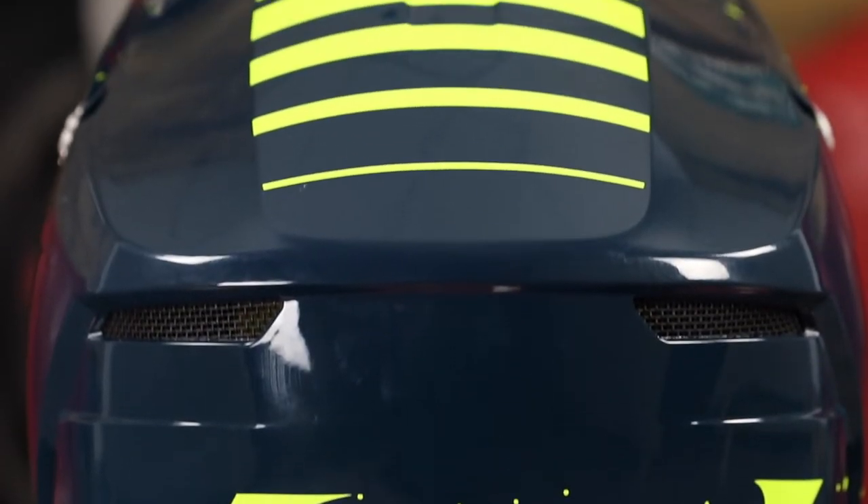I'm not going to get into too many details of MIPS today because we've already covered those details when we introduced you to the MX 550 helmet that has the MIPS technology. So if you're seeking more information about MIPS, I strongly recommend reviewing one of our previous episodes.